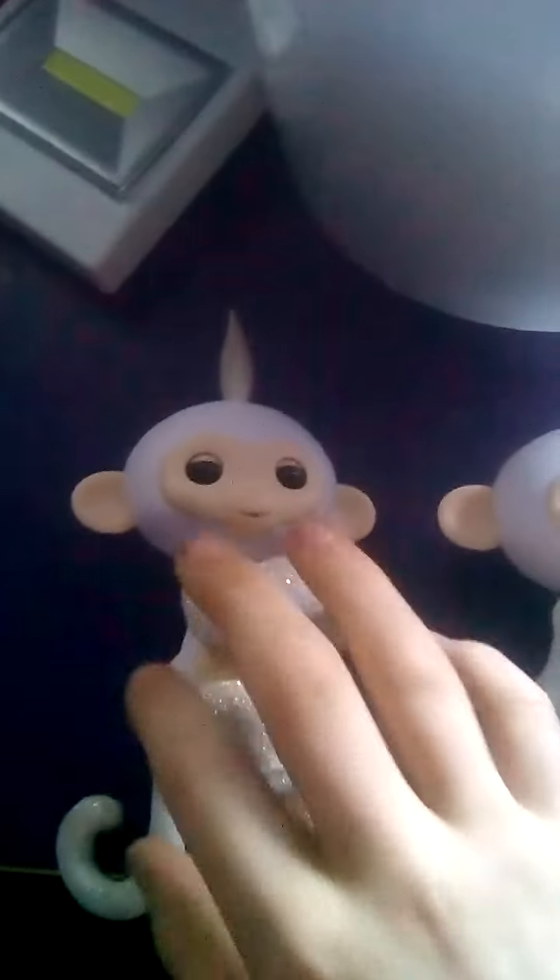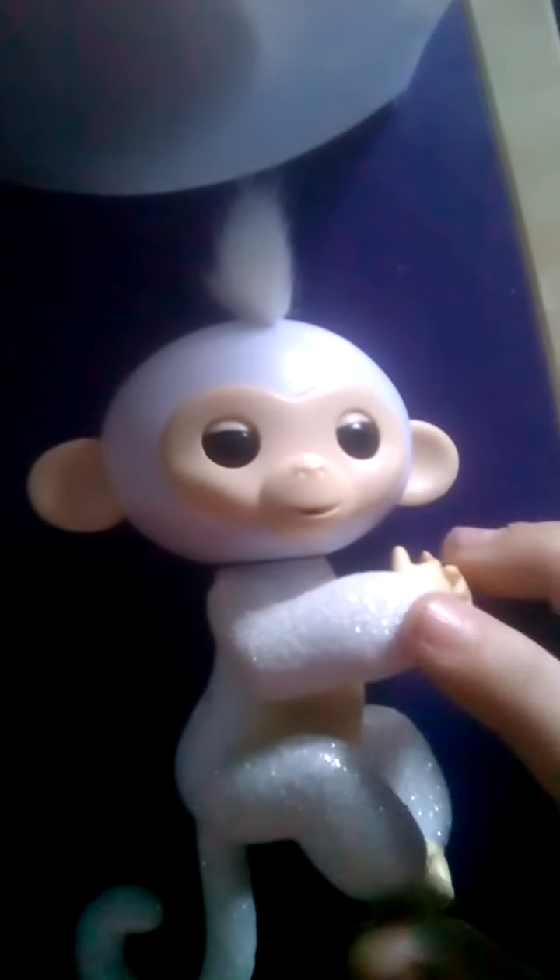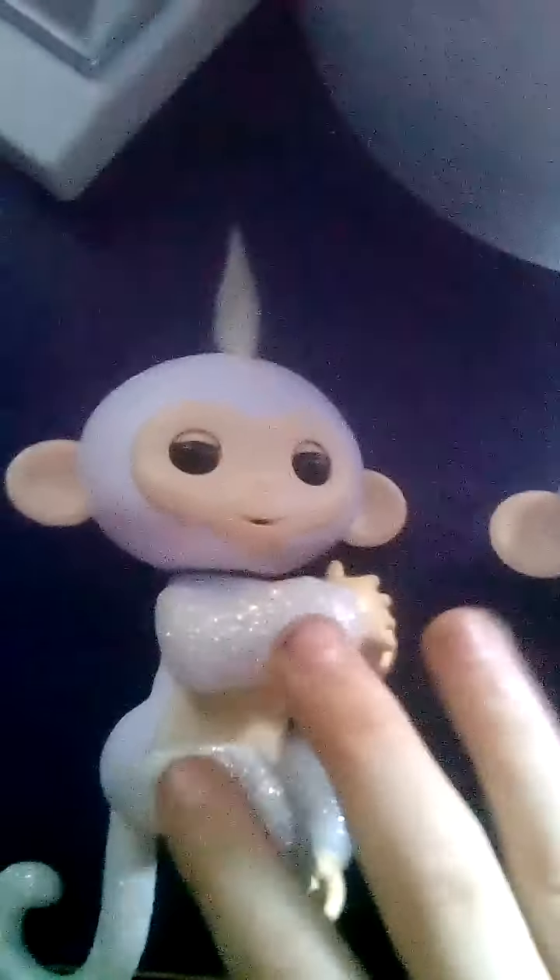Hey guys, today I just found something really creepy. I'll tell you this first — I got this one for my birthday off eBay, my mum got it for me. And this one I got from Sainsbury's for 12 pounds. They're both real.